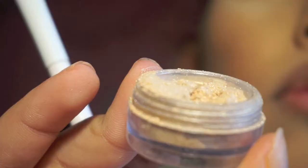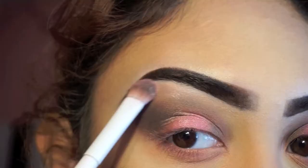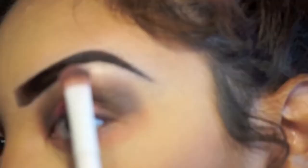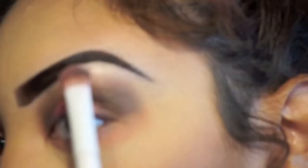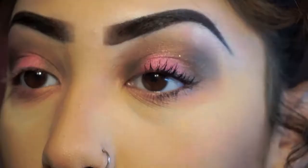To highlight my lid I'm going to be using Queen Phyllis from Bare Minerals. This color is so gorgeous and I'm obsessed with it at the moment. Once you're done with that you're going to want to apply some mascara — I'm using the Double Decker one from Butter London.